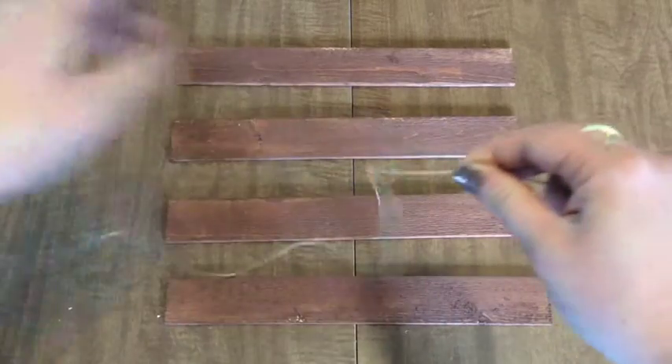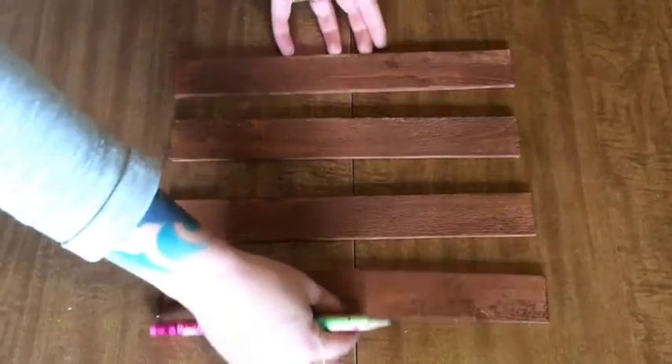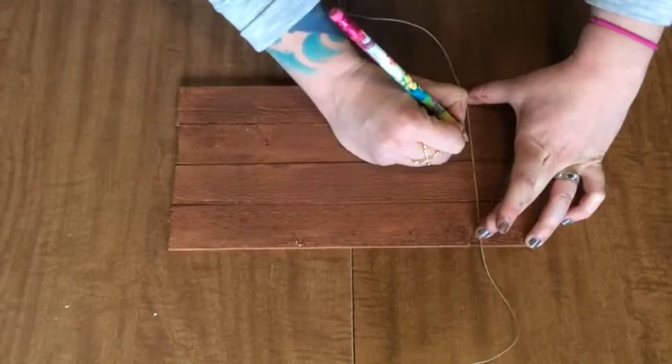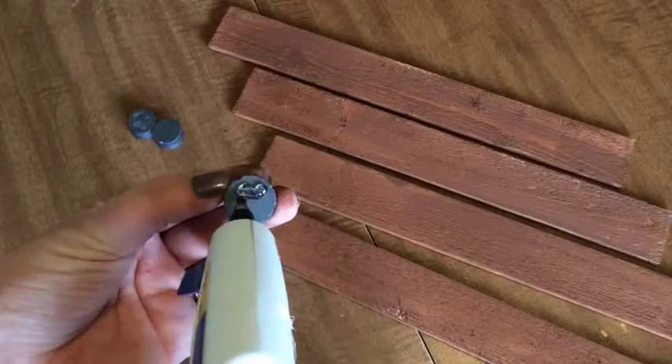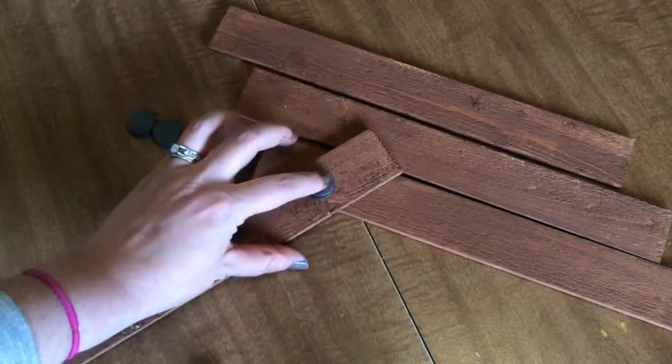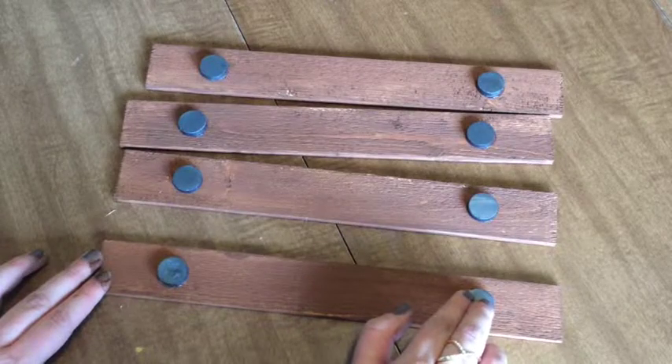Next, grab your dried pieces and your magnets. I'm going to mark a couple inches in on each piece on each side. Then I'm going to grab my glue gun and glue one magnet on each mark. You will want to make sure to pay attention to the polarization on each magnet so they will attach to each other when you're done.